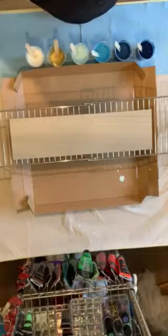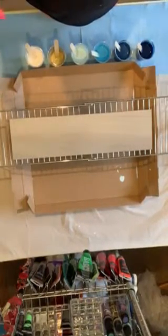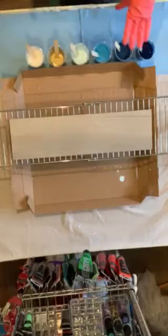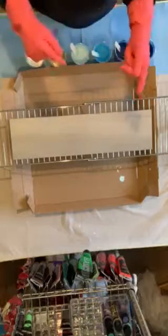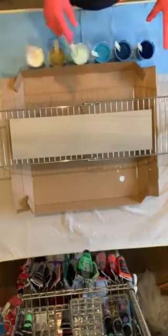Alright guys, I'm back again. I just mixed these colors before — I used four different blues, a gold, and a white. Just in case you missed the previous video, this was a little instructional video for my sister back home in Germany, so I'm gonna go over real quick what I did here.